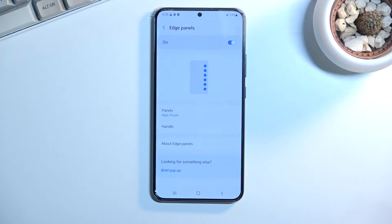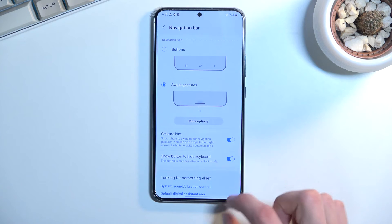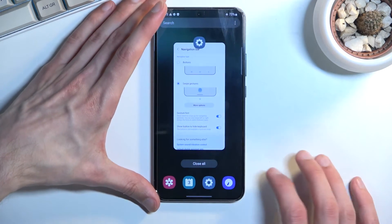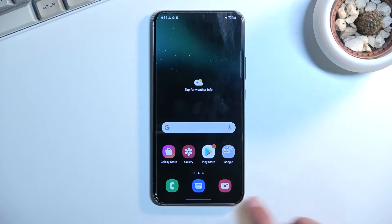The last thing I wanted to show in the display section is the Navigation Bar. Right here we can change from having these outdated buttons at the bottom to fully immersing ourselves in this almost bezel-less phone by selecting Swipe Gestures. This gives us a little bit more room at the bottom, removes the buttons, and gives us a tiny bar. You swipe up to go home, swipe up and hold to go to recents, and swipe from either side to go back. It also shifts the apps a little bit further down to accommodate for the extra space freed up.